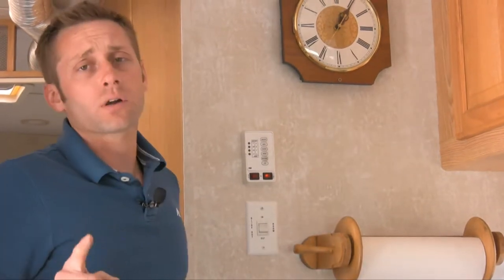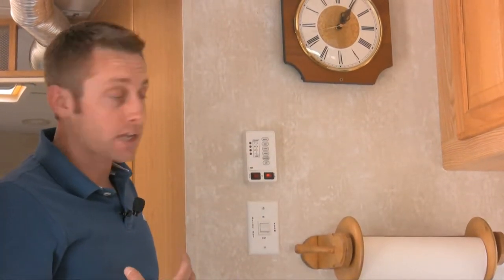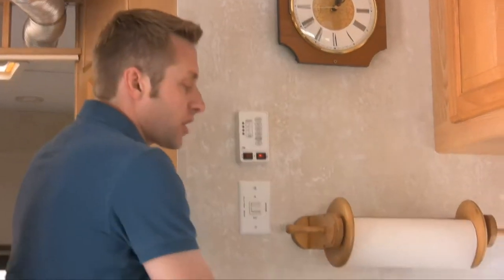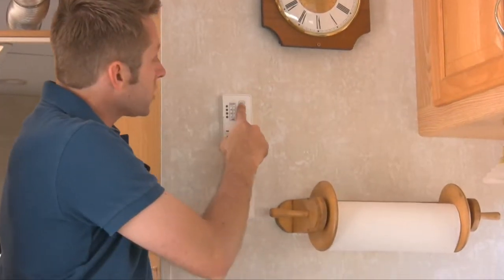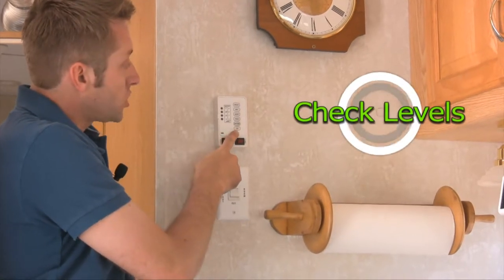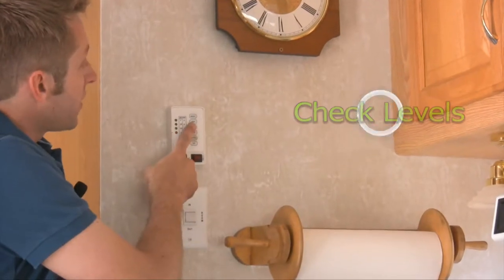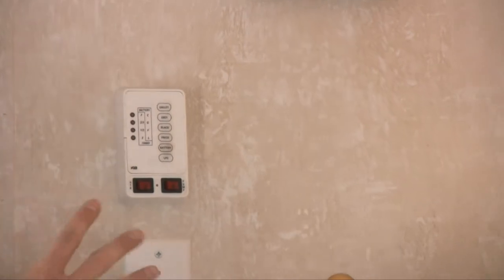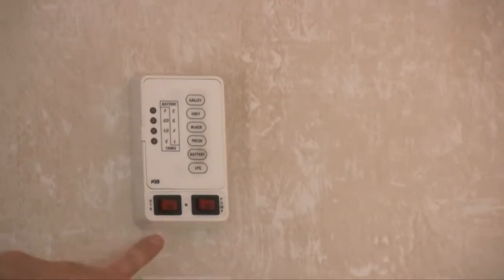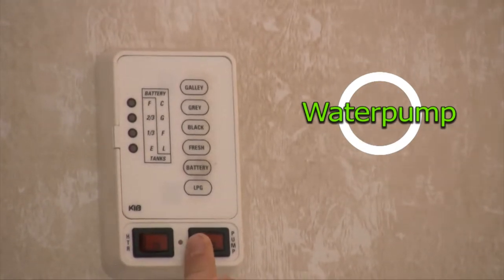If you're not plugged into city water, you have to run the pump and it will pull water from your fresh water tank. As it pulls the water, you're able to run your sinks and everything should be good. This section also shows all your levels: propane, battery, fresh water tank, black tank, gray tank, and galley. Just know this is your control panel — this is where you turn on your hot water heater and water pump when not on city water.